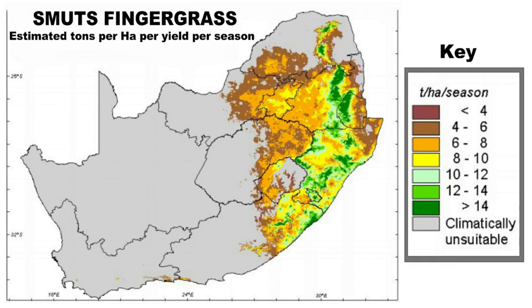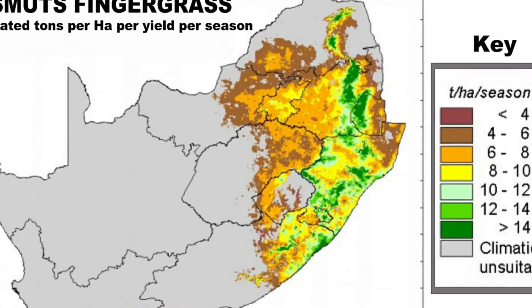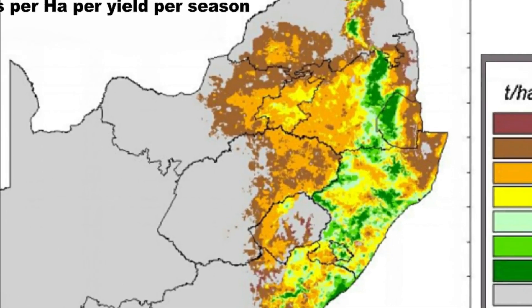Smuts finger grass produces its highest yields of more than 10 tons per hectare per season in the eastern parts of the Eastern Cape, much of the Midlands, and western high-lying areas of KwaZulu-Natal, western Swaziland, and cooler areas of mid-eastern Mpumalanga. Yields drop off to four to eight tons per hectare per season towards the west.